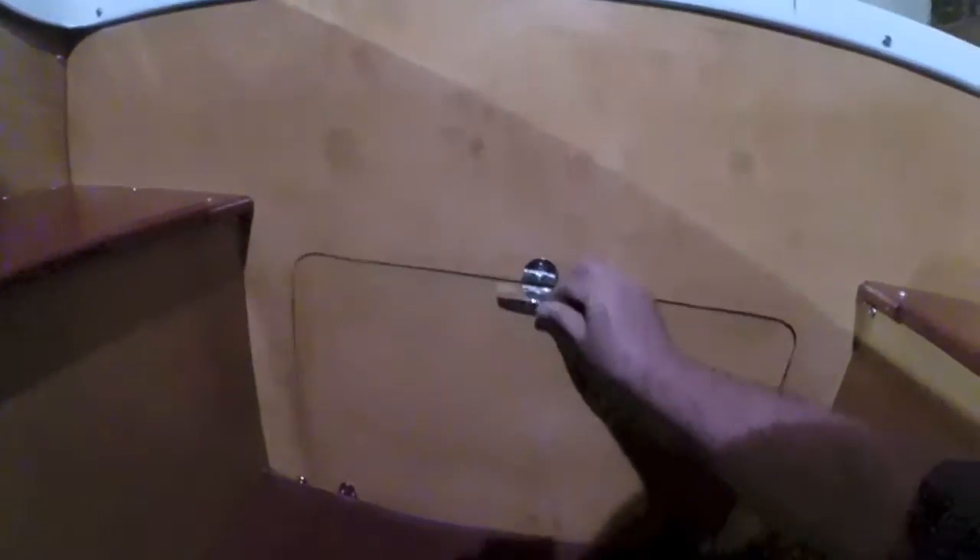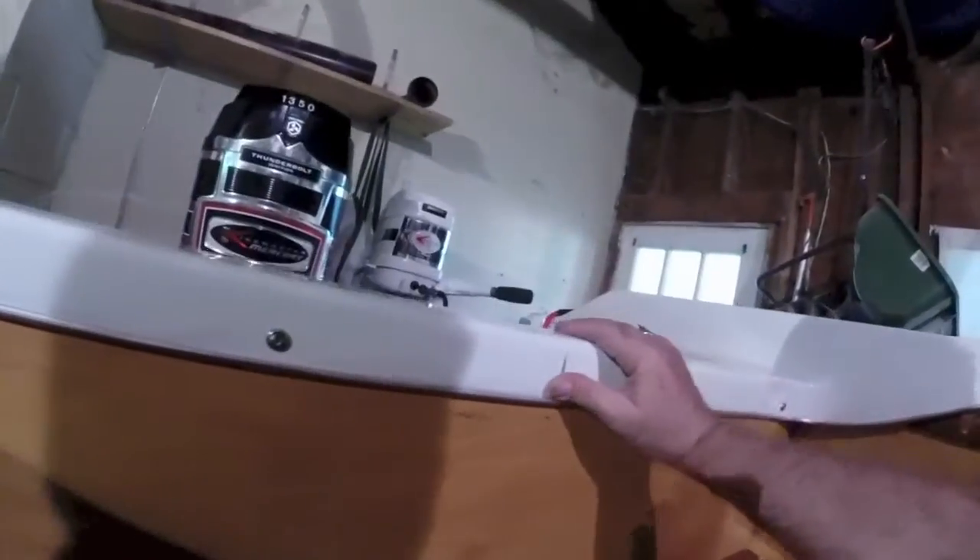The floor has been recently — as in last summer — replaced. Underneath the floor was a pourable expandable foam, so the boat is now impossible to sink, which is a safety benefit. The foam also acts as a dampener for sound, so the engine sounds are much quieter.